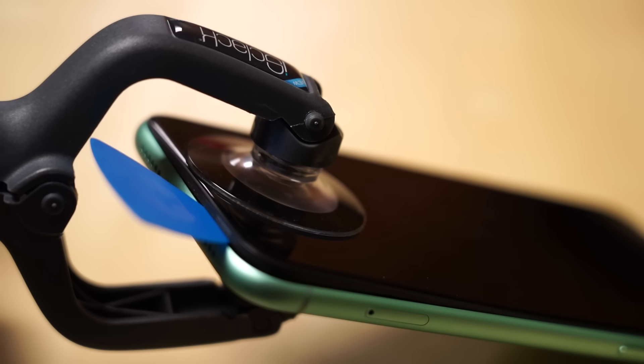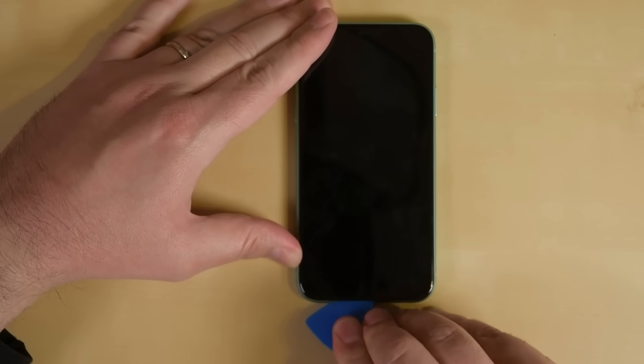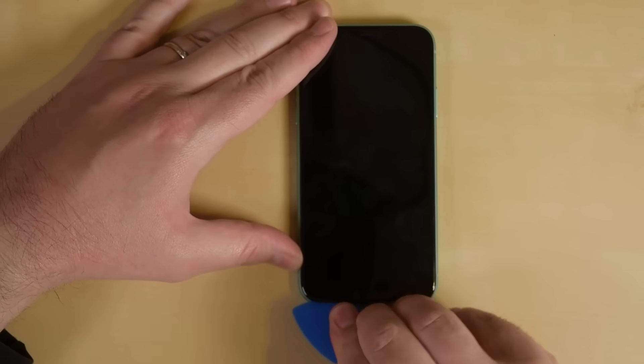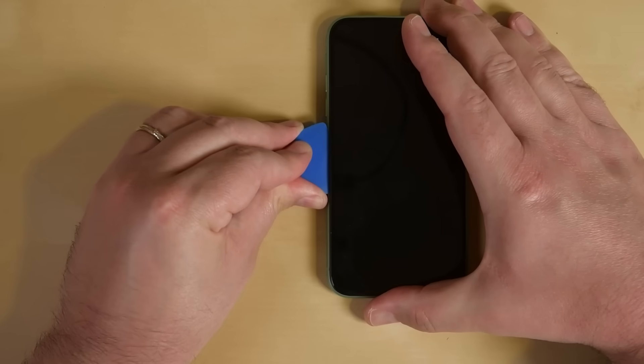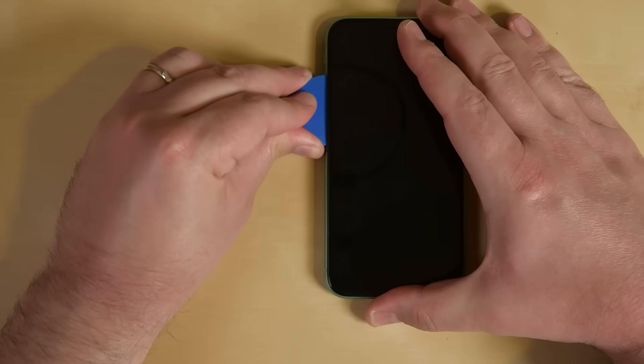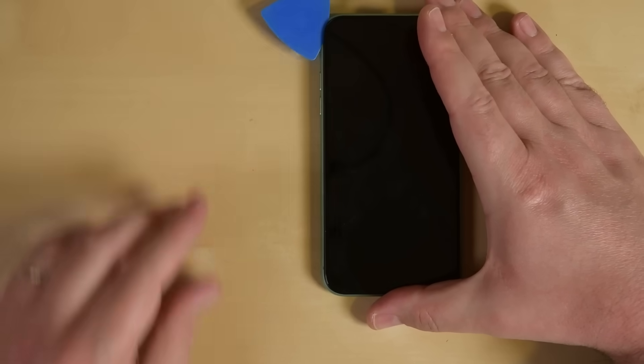When you see a small gap appear, insert an opening pick into the gap under the display to make sure the adhesive doesn't re-adhere. Once inserted, slide the opening pick around the lower left corner and up the left edge of the iPhone. Make sure you slice through all the adhesive holding the display in place. Just be careful not to insert the pick too far — you could damage the internals, and you don't want to make this a two-part repair.